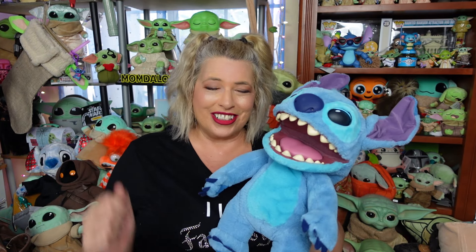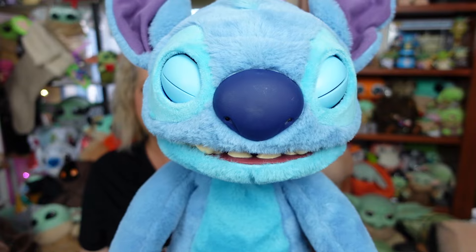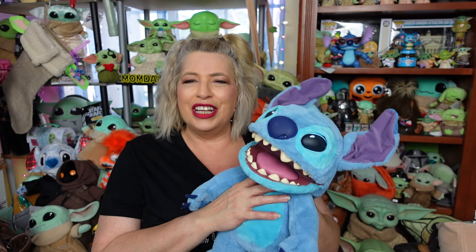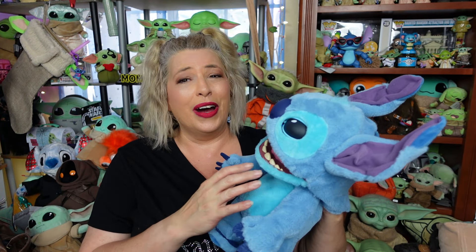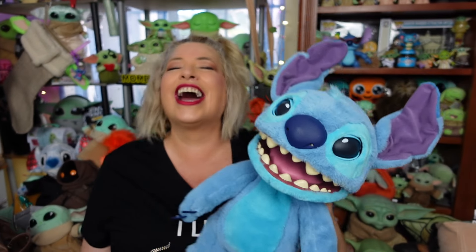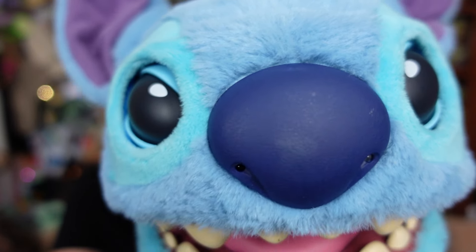Rating him on our scale of totally bad to totally rad — this is definitely a beyond totally rad, guys. We are going to have so much fun with this dude. Total fun with Stitch! What do you think of him? Let me know in the comments below, and thank you so much for watching. If you enjoyed this video, please give it a thumbs up, and if you want to see more awesome and totally rad things, please subscribe to our channel and turn that notification bell on so you don't miss us. We'll see ya later!